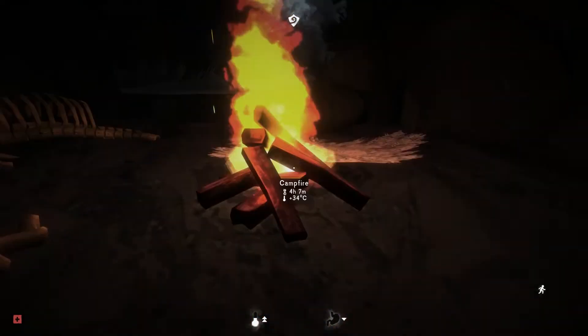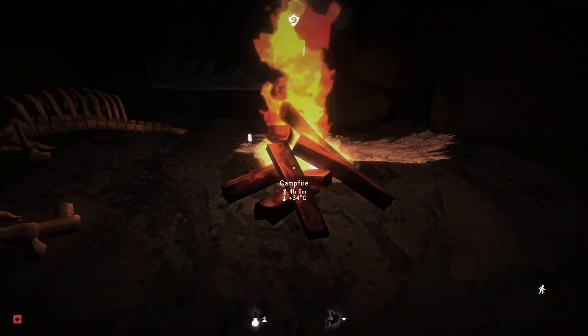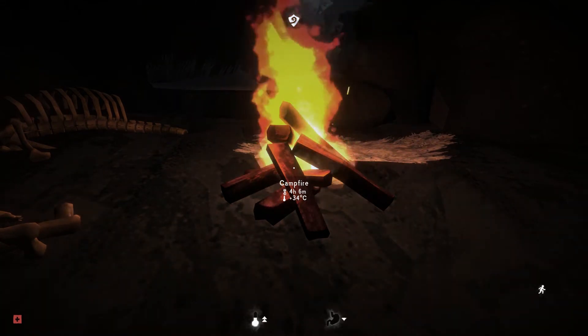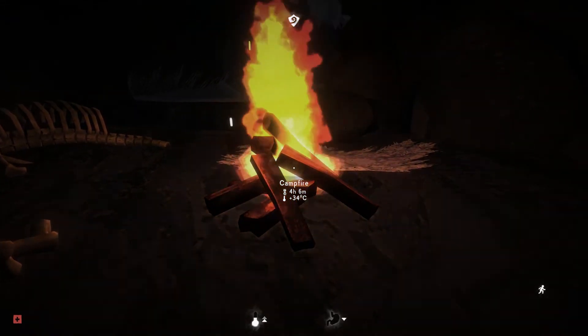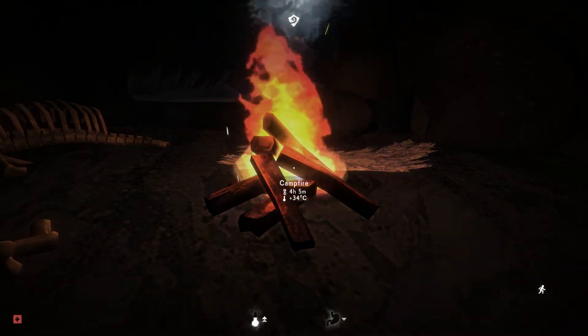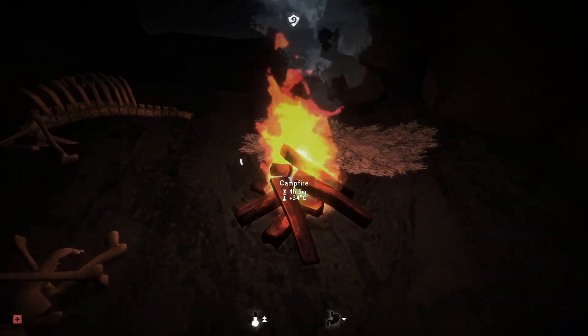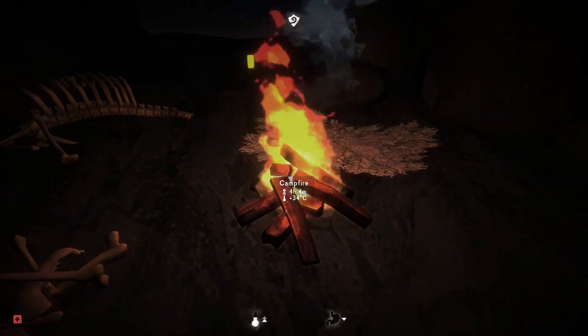Hey there guys and welcome back to The Long Dark 7-day series. This is day 2 at 4 hours exactly. We're going to go back out and we're going to search for more fuel.